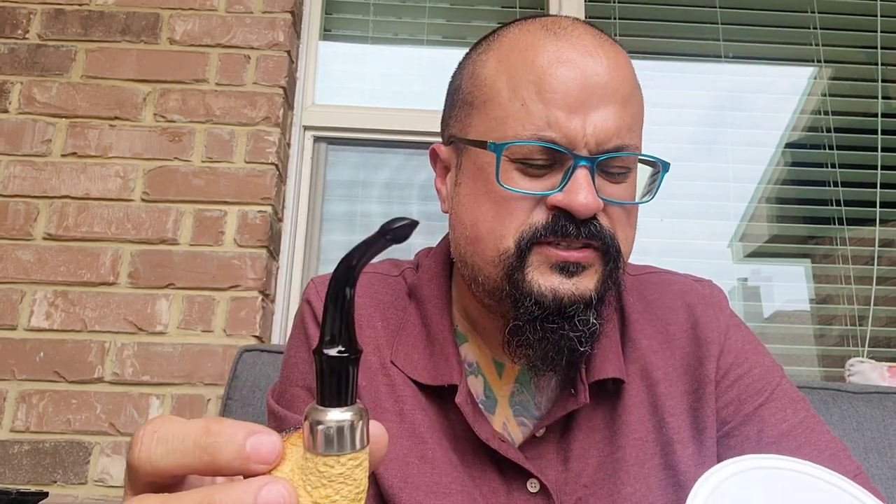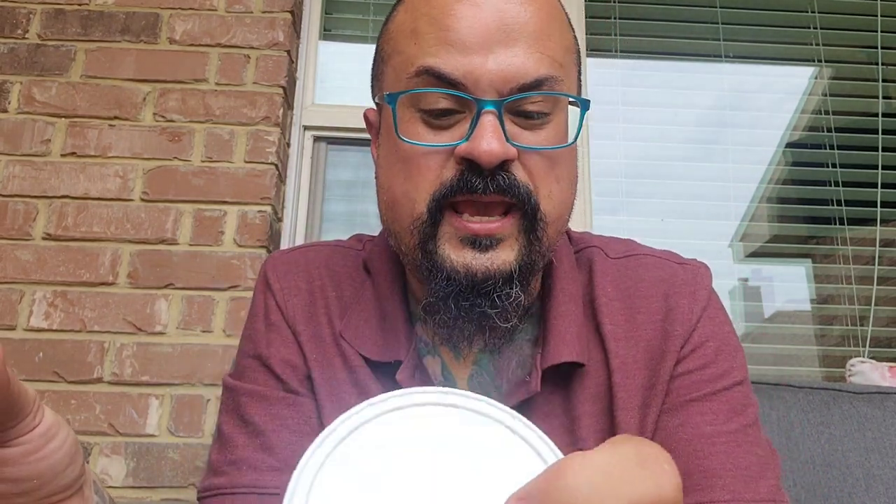If I understand correctly, it does have some red Virginia cavendish, it does have some cigar leaf cavendish — and that's pretty unique and different, one of the reasons why I went for it. I got a couple of tins. And Kentucky or burley cavendish — I forgot which one. Let me show you how it looks. Pretty good.